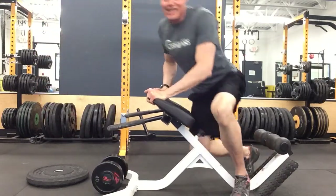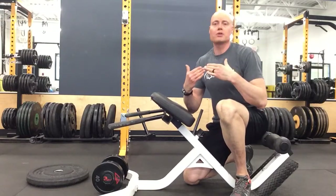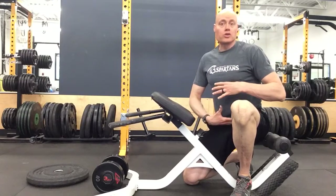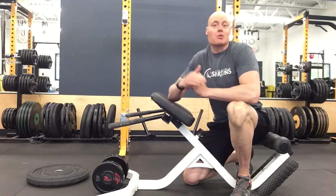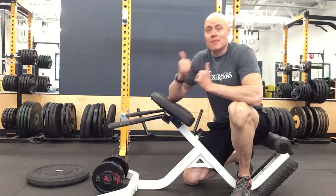The cool thing with the dumbbell is that the weight is farther away from the rotation point, so you're going to get more work on the hamstrings. As the dumbbell gets bigger, instead of moving down towards the rotation spot, it moves out this way, so the leverage doesn't change — the weight just gets heavier. This will absolutely hammer your hamstrings and allow you to progressively overload. Happy training.